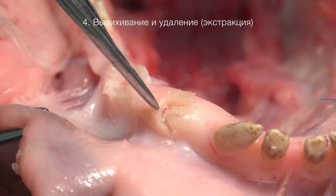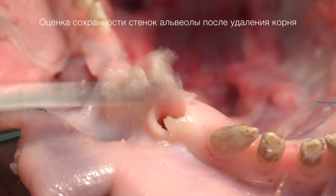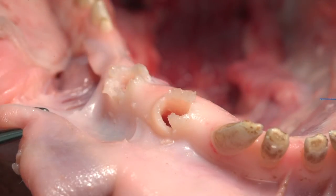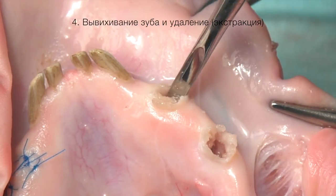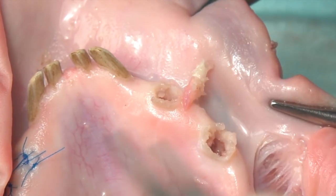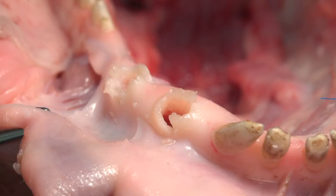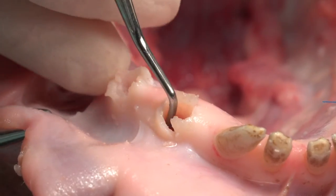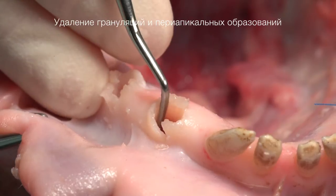Удаляем корень зуба. Выполняем тщательный кюретаж лунки. Проверяем лунку на предмет сохранности костных стенок.